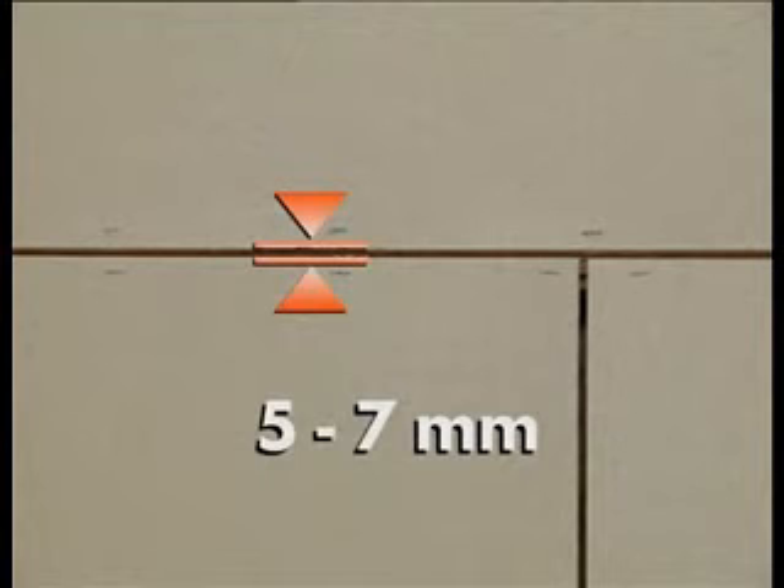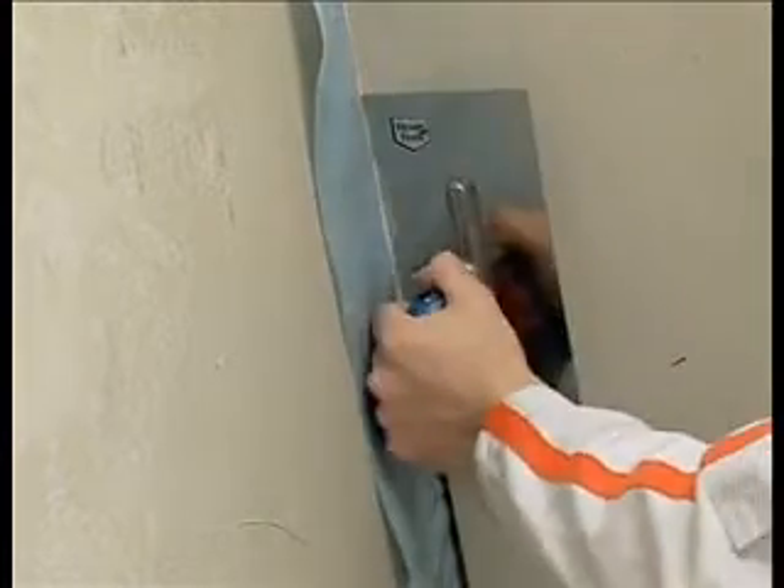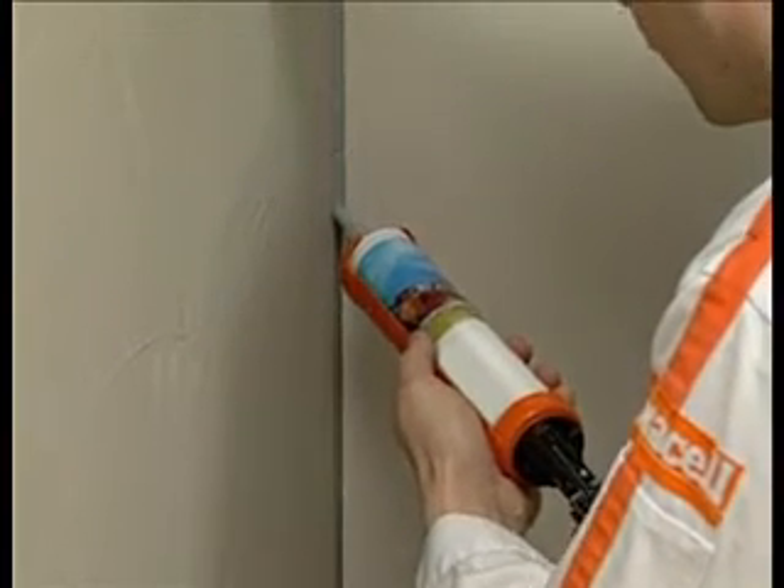A similar gap should be left between the boards and other building finishes. Here, because there is a separating material between the two building elements, a crack cannot develop. In this case, Fermacell joint filler may be used for filling the gap. Alternatively, an elastic sealing compound may be used.